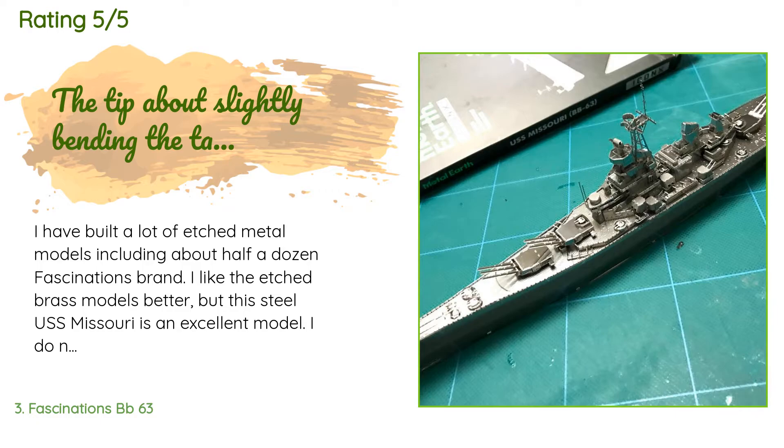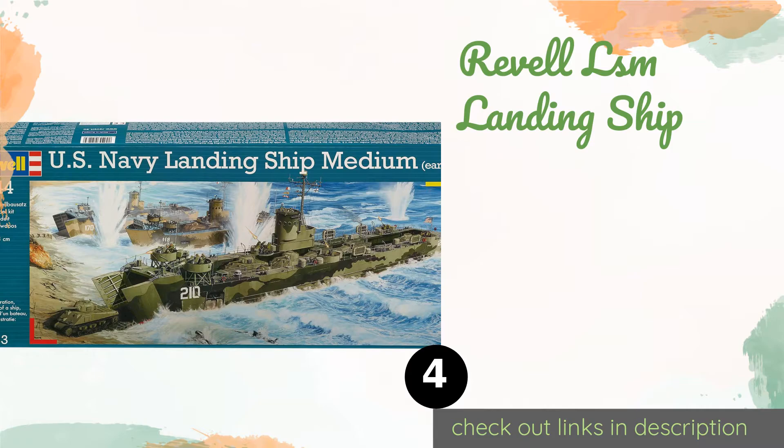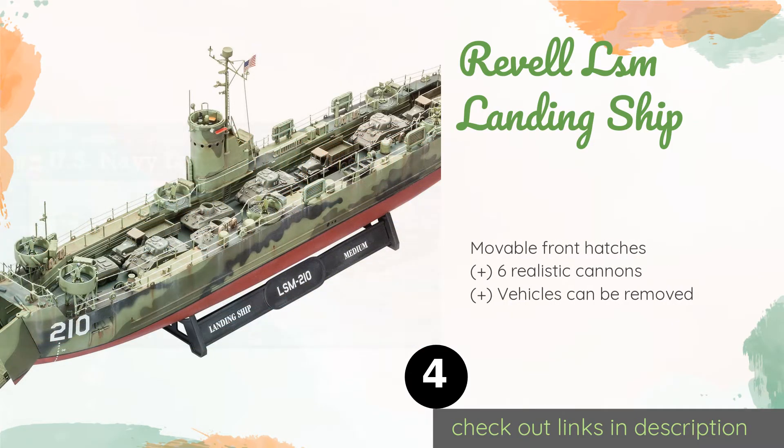A customer said: 'I have built a lot of etched metal models, including about half a dozen Fascinations brand. I like the etched brass models better, but this steel USS Missouri is an excellent model. I do not know if the details are correct — the ship appears to be fitted out for World War II — but the parts fit well together and made a good-looking model. I did not have any parts break while bending.'